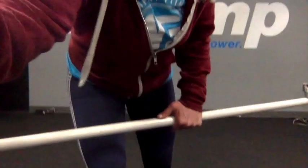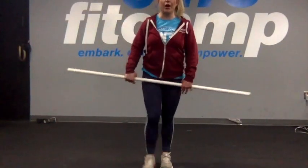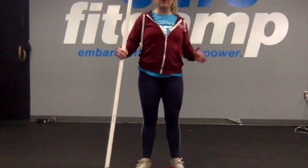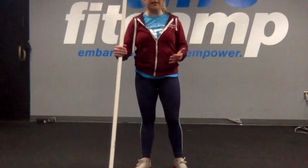We're going to be talking about the hang clean for this video. For this we're going to go ahead and start by putting our feet underneath our hips. We're going to angle out our toes slightly, similar to the snatch if you've already watched that video.